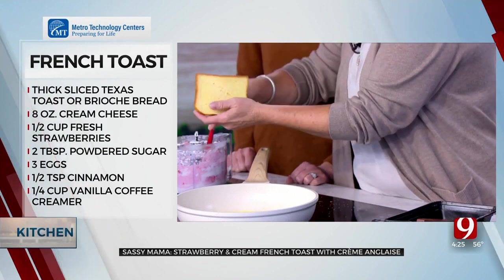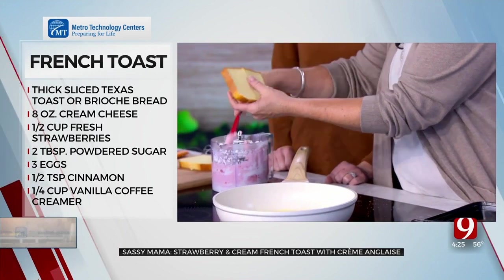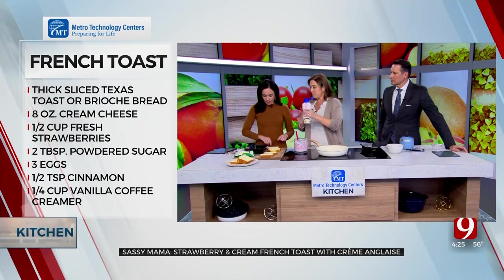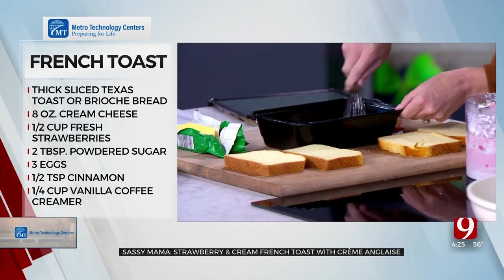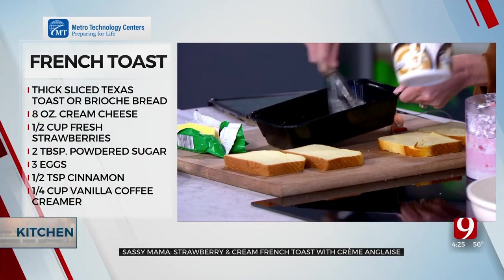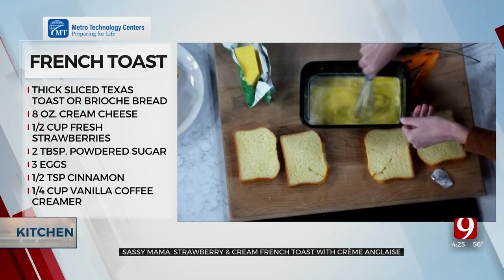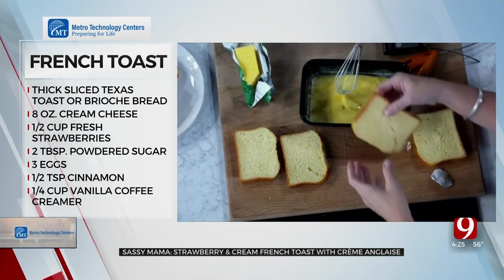I'm going to stuff the pocket with the cream cheese mixture — we want some of the flavor inside, and we'll get strawberries on the outside too. For the batter, I've got three eggs — whisk those up. Then I add about a quarter cup of coffee creamer. I learned this trick on a girls' trip when I didn't have milk. This coffee creamer is sweet, has vanilla flavor — it's perfect.